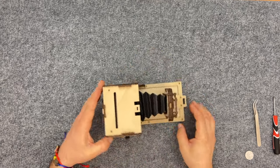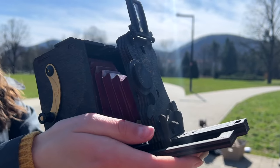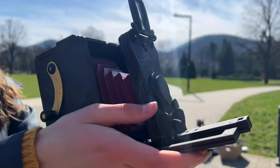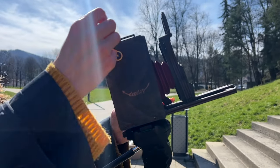The camera takes readily available Fujifilm Instax square film. Push down to open the shutter, and up to close. Spin the manual crank to develop the photo.